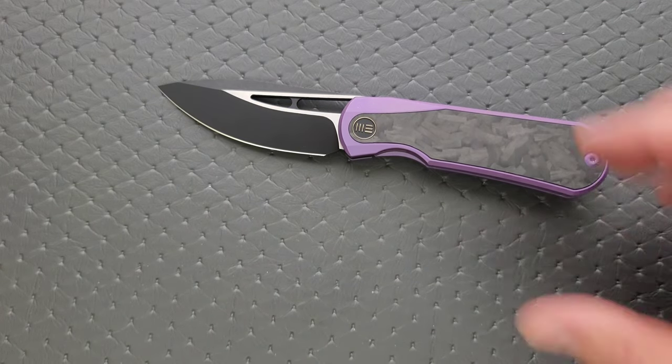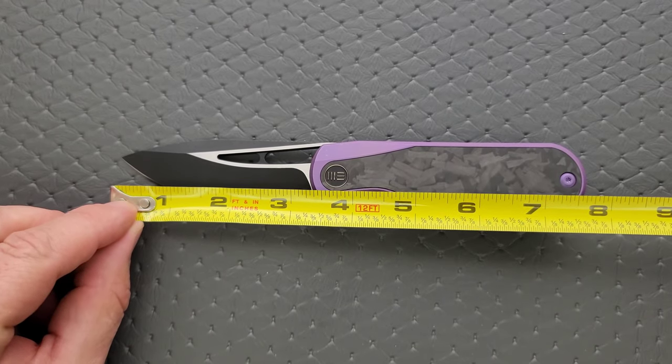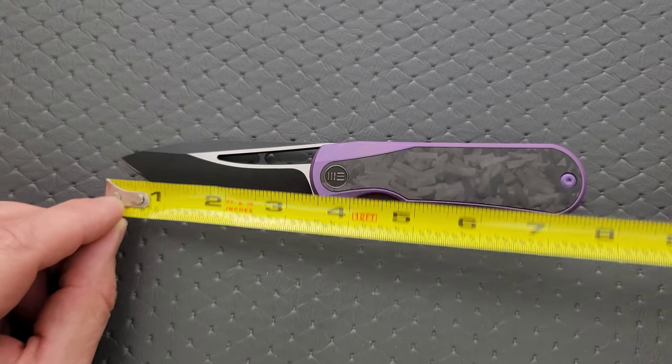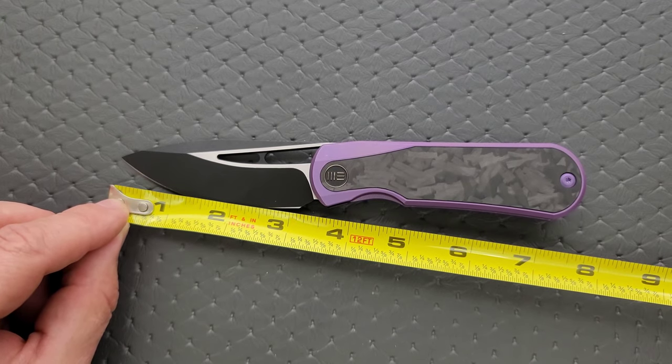Let's go ahead and get a measurement of this knife overall — coming in at about 7.75 inches. Blade length is coming in at about three and a quarter. Cutting edge is coming in at three and an eighth.